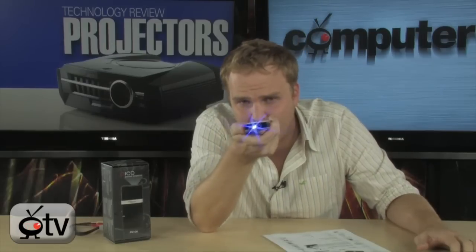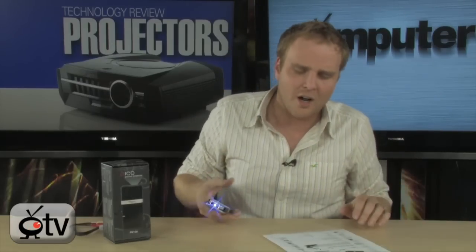You can also project images on the seat back in front of you when you're on an airplane. If you've got kids, they can use this in the tent and project everything on the tent walls. There are a million different uses for this. In fact, if you're a business person that's gotten used to traveling around with a projector for doing your PowerPoint presentations, this is going to be an absolute lifesaver.